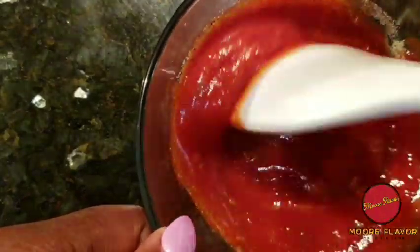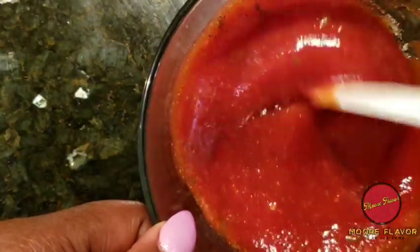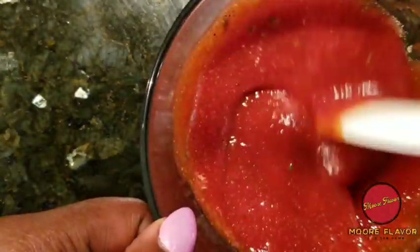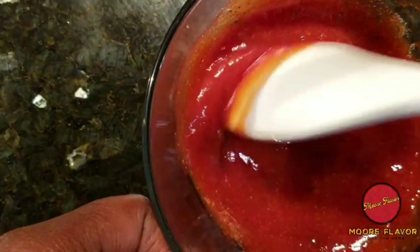I have a pot of rice cooking on the stove, getting ready for that meatloaf. Meatloaf and rice is so good — I know a lot of people prefer meatloaf and mashed potatoes, but I love meatloaf and white rice. I'm also going to make some green beans to go along with that.